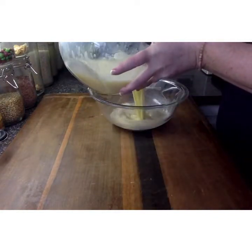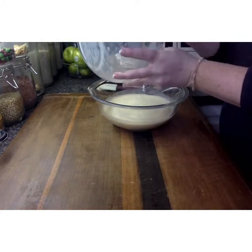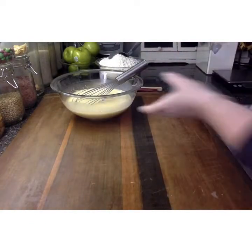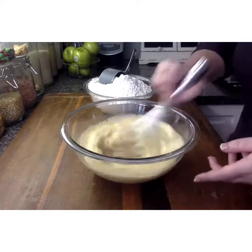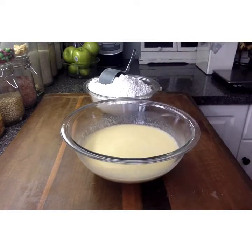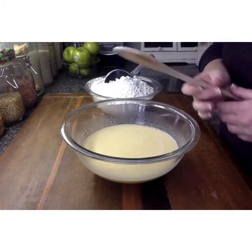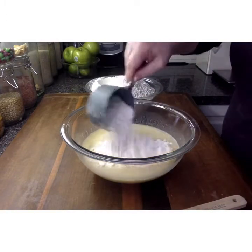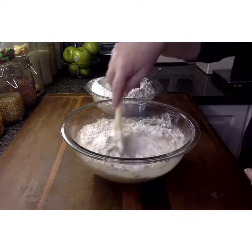Now we're going to add those liquid ingredients into our yeast mixture. Give them a good mix and set it aside. Now let's go ahead and start adding our flour. We're going to switch from our whisk to a wooden spoon so that we can mix our dough. We're going to start with one cup of flour at a time, so I'm going to add in a cup of flour and start to mix that with a wooden spoon.